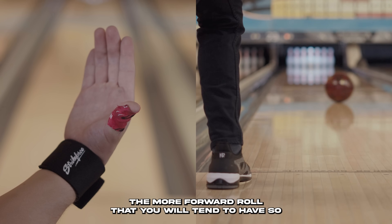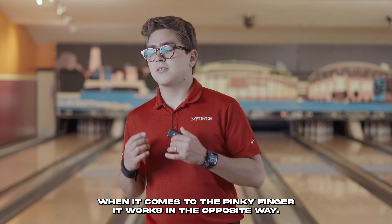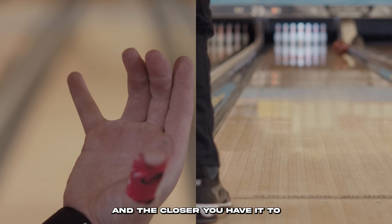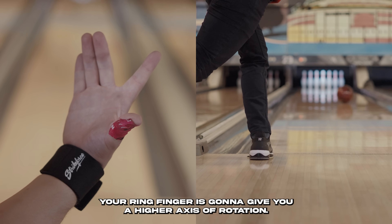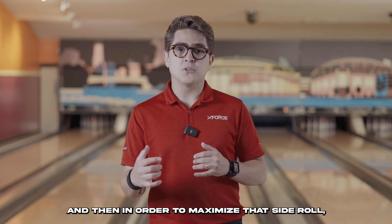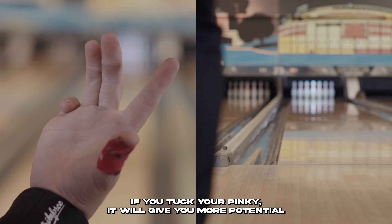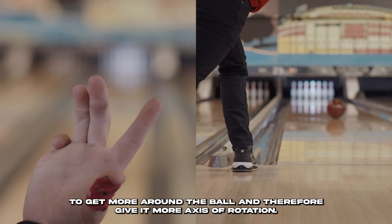The closer you have your index finger to your middle finger, the more forward roll you will tend to have. When it comes to the pinky finger, it works the opposite way. The more spread out your pinky is, the more forward roll it will tend to have. The closer it is to your ring finger, the higher the axis of rotation. And if you tuck your pinky, it gives you more potential to get around the ball and achieve even more axis of rotation.